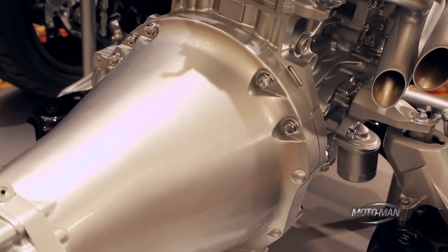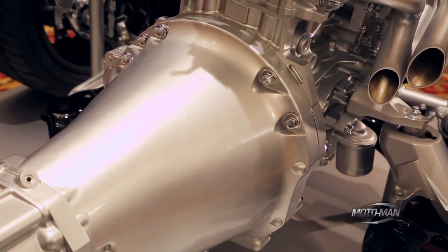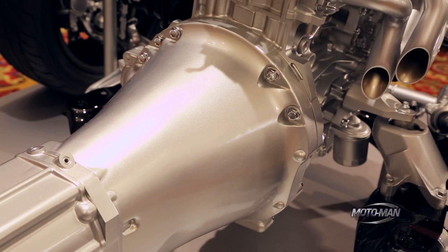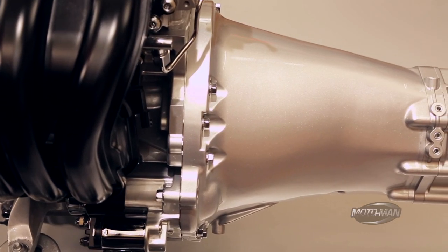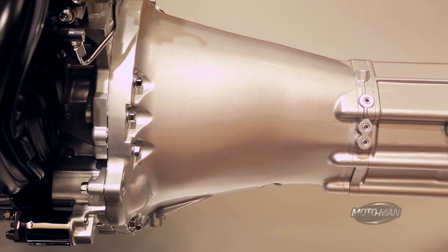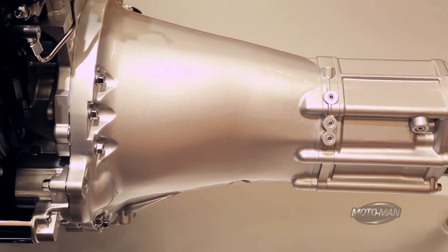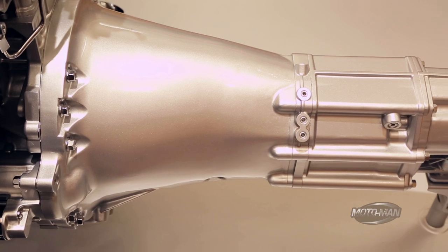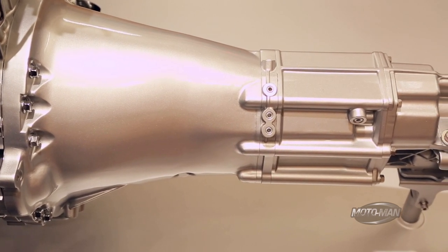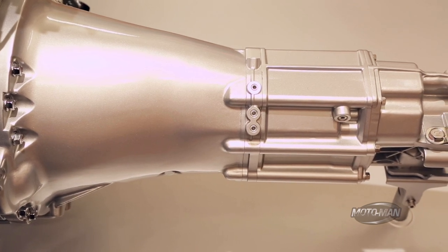The reason this doesn't have stiffening ribs is because we now have sophisticated enough software and casting technology that instead of putting ribs on it, we can subtly vary the thickness in different parts of that smooth case to get the local rigidity we need to knock down any noise. In doing that, we save a couple of grams here and there, which always adds up to real weight savings eventually.